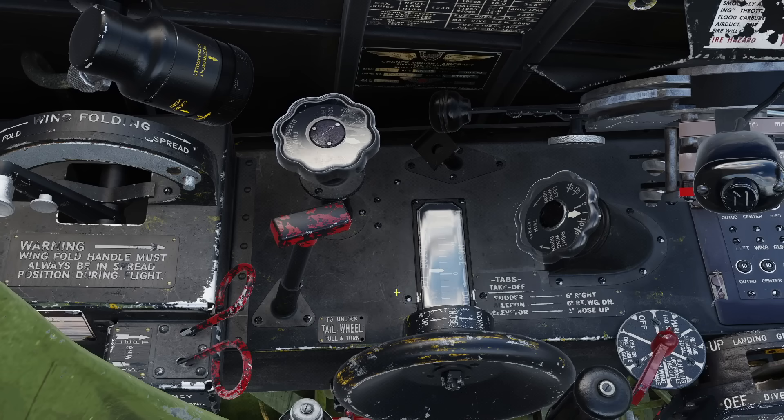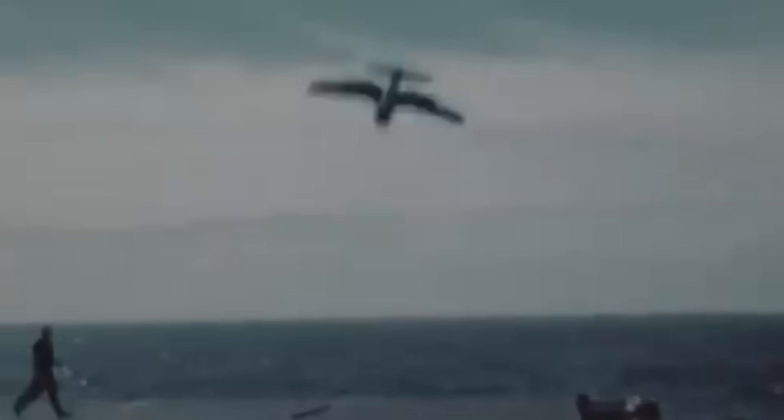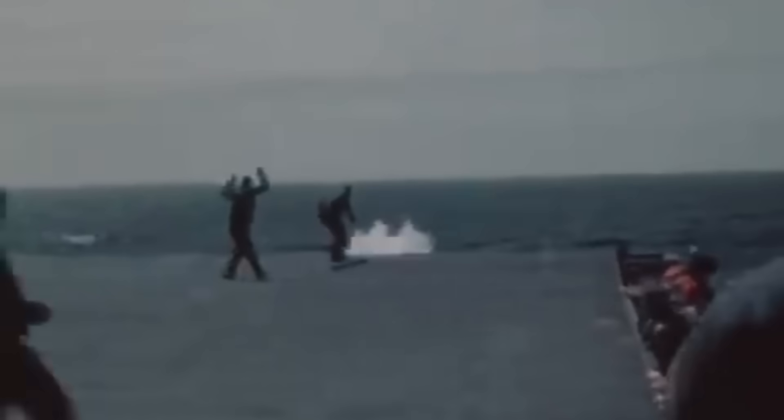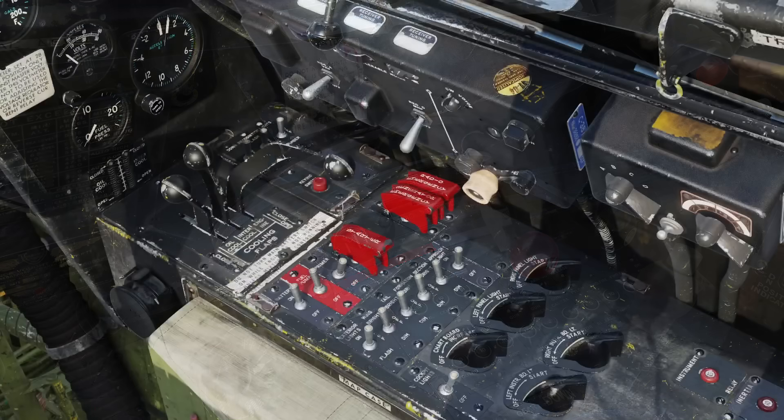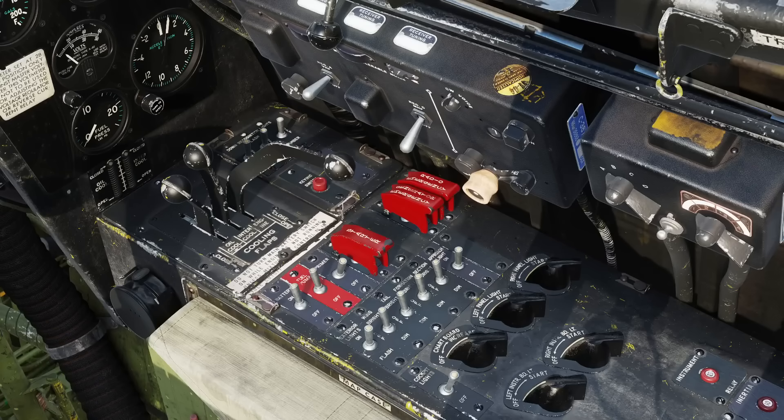Rudder: 6 degrees right. Elevator: 1 degree nose up. Aileron: 6 degrees right wing down. This is extremely important — forgetting your trim settings may cost you your virtual life. Propeller control: maximum RPM, all the way forward. Mixture: auto-rich. Cowl flaps: two-thirds open. Auxiliary fuel pump: on.